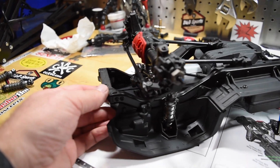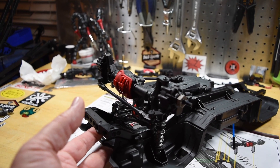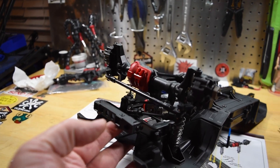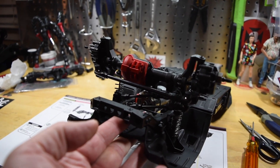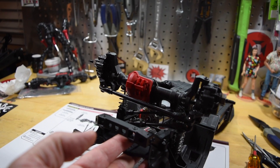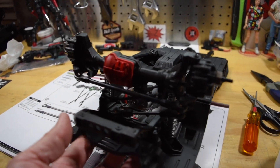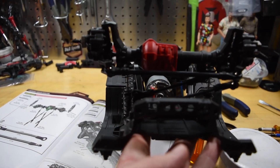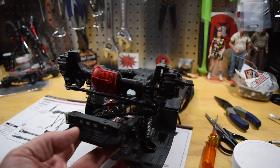Just like that, the front is done. This can be a little tricky — there are a lot of different lengths and you've got to make sure you're putting the right links in the right spots. It helps if you have prior experience, but if you don't, it's not a problem. Just pay attention to the directions and it'll come together fine. I didn't run into any issues — it all went together really nice and smooth.